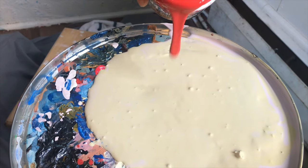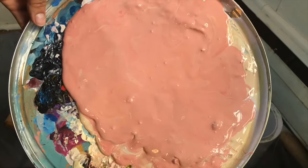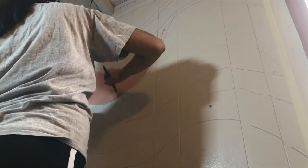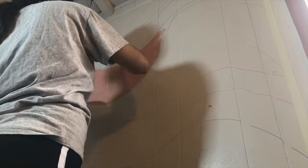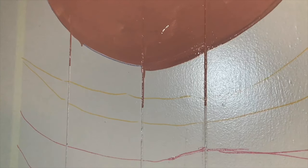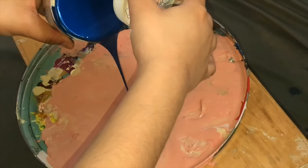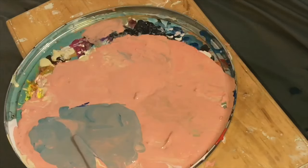Once I had my base color all set, I added some yellow and some red to create this pink tone, and I started painting the first few lines with that. But then I realized I watered it out too much — so if you're going to do this, do not water down the paint. Just keep layering them on top.